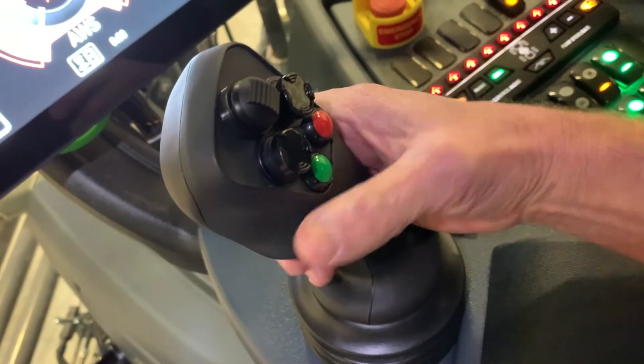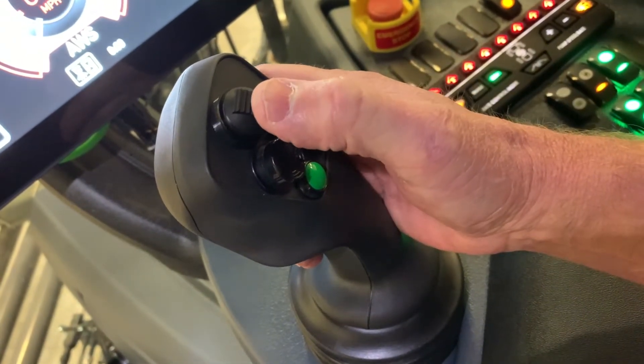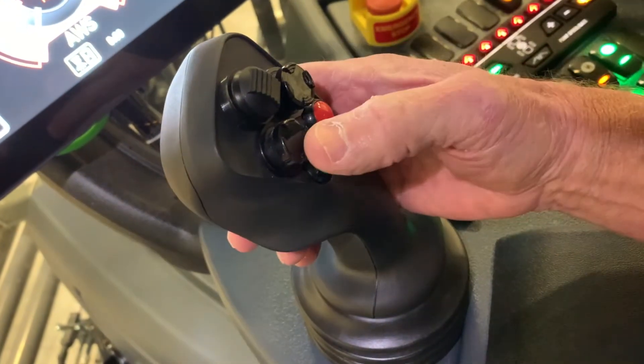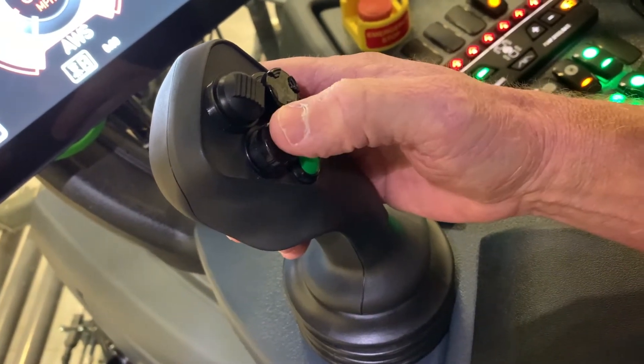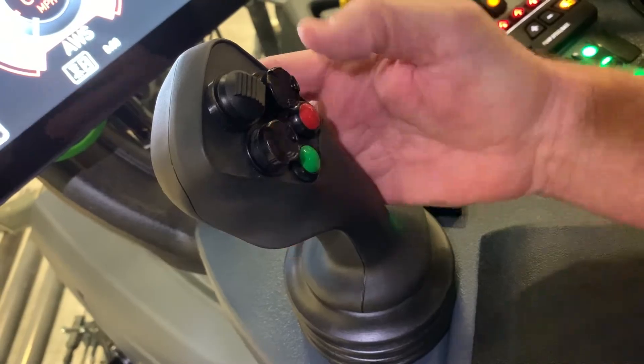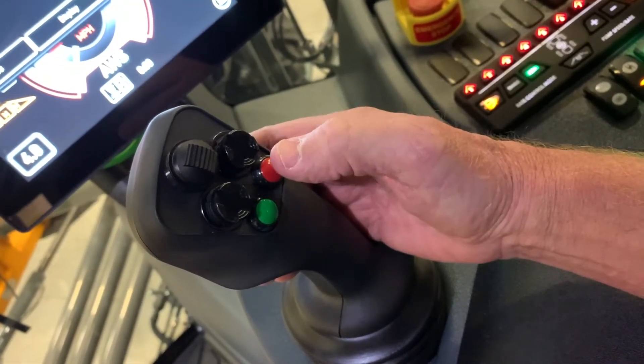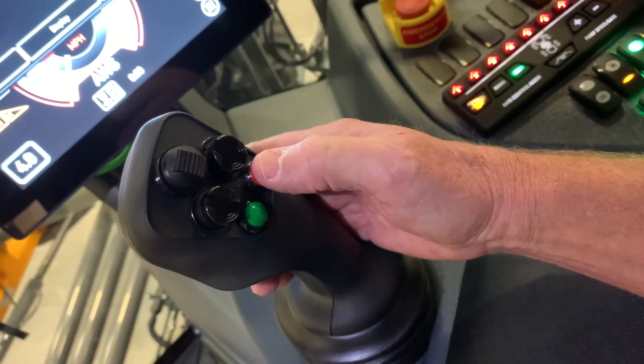Today we're going to start with the joystick. The top button will be the transom up and down — it raises and lowers the whole boom. These two buttons will be the in-out, up-and-down buttons. The green button is the master on and off for liquid. The red button is the row-in management button.